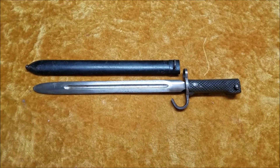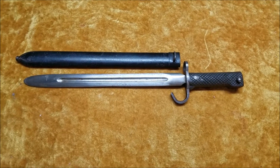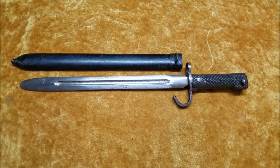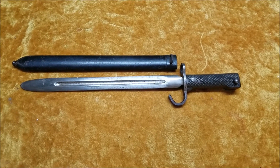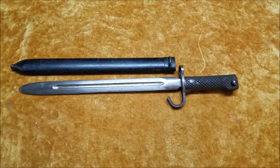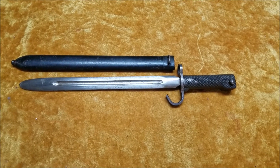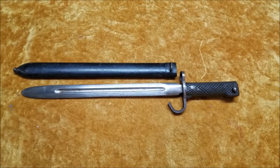Hey there everybody, Montgomery Collections here. Some time ago I posted a Japanese children's training bayonet, and the one I used to have wasn't in fantastic condition — that was the one I used in the video. The blade was really pitted, it almost looked repaired, and it also did not have the scabbard for it.